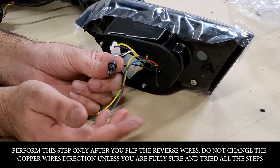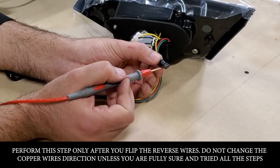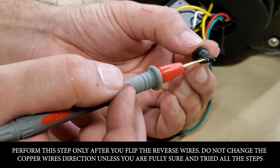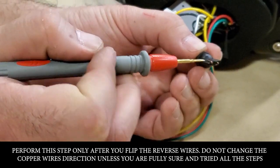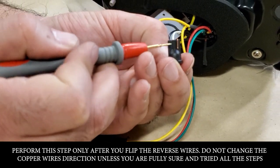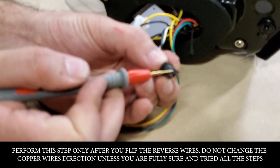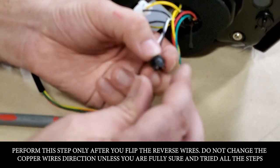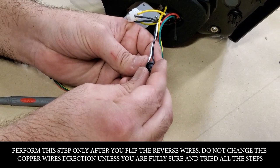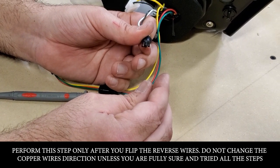If it still doesn't work, the problem could be in these copper wires. Sometimes they are on the wrong side. You basically grab this copper wire, revolve it to this side, and grab this one, revolve it to this side. Then when you insert it in the plug in place of the bulb, try it. If it works, good. If it doesn't work, take it out, flip it 180 degrees, put it back in and it should start working.